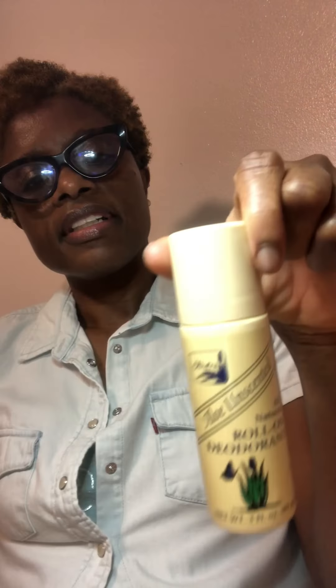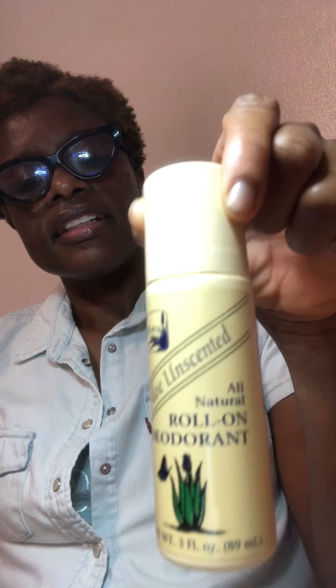Some time ago I did a video testing a roll-on deodorant and I was going to come back and tell you the result — how long it lasted and my experience using it. I didn't get a chance to do it, so I'm going to do it now. This is the deodorant. It's the aloe unscented all-natural roll-on deodorant. It said it would last for eight hours.